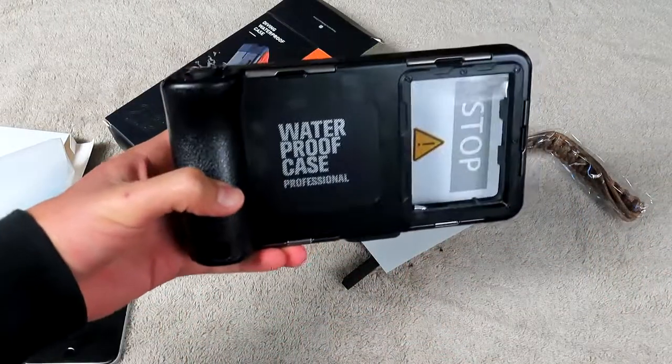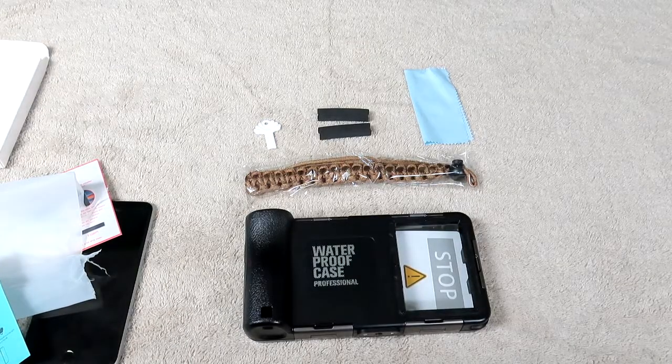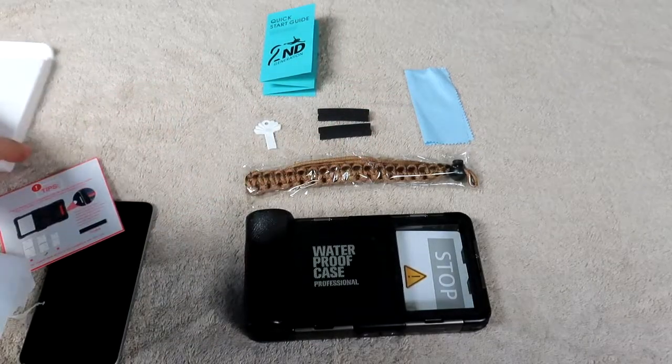I'm loving the feel so far. It comes with the case, lanyard, opening tool, two foams, microfiber cloth, and quick-start guide. That's pretty much everything inside this little accessory box.